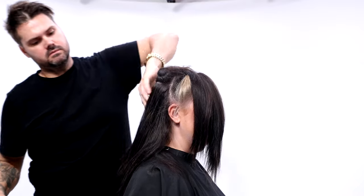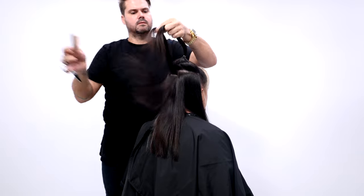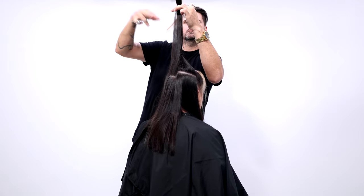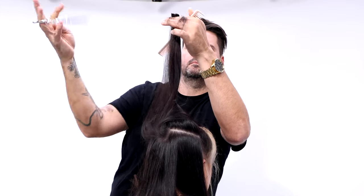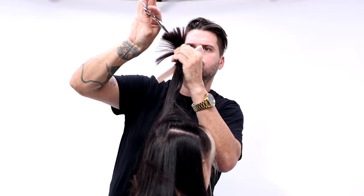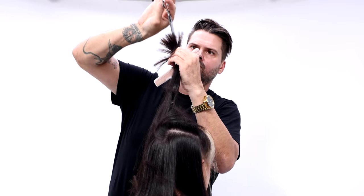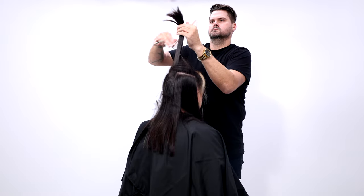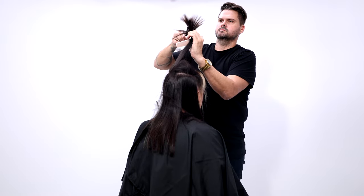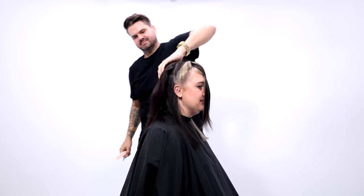Now we just removed the ponytail and you can see the layers already popping through — these are the longest layers in the cut, and it's going to get a little bit shorter as we move up. I grab a guide from my previous section and bring it to the second ponytail. I'm using the FSE Hybrid Elite Dry Cutting Scissor, available on freesaloneducation.com, to cut and point cut on the dry hair. Then I go in with my Dual 20 Pro just to lighten things up and add a little bit of texture, just like I did in the first ponytail.